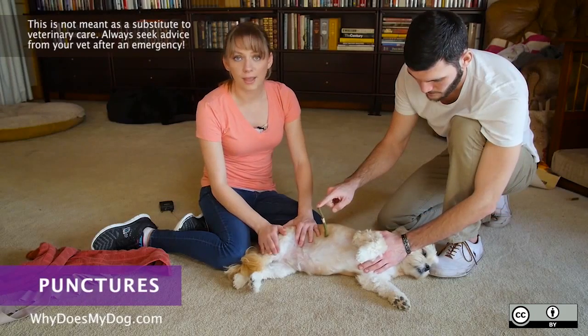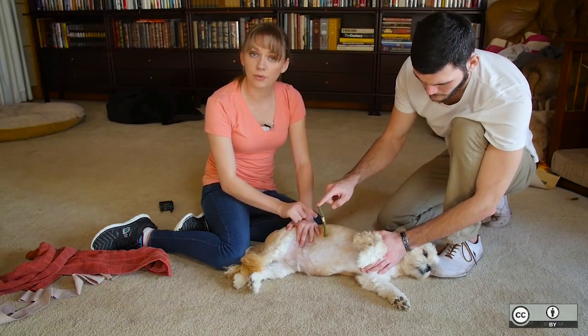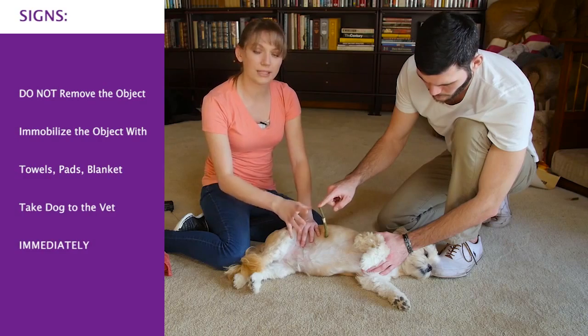Do not panic. Try to relax. Do not remove the item out of the dog. You actually want to stabilize it.